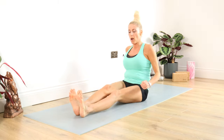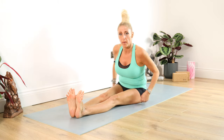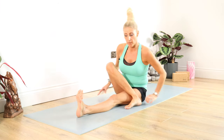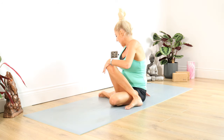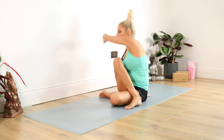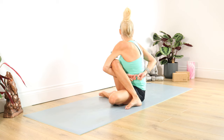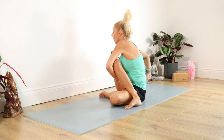Legs out in front for our Ardha Matsyendrasana, our half seated spinal twist. Take hold of the fleshy part of your bottom and pull it back. Taking the right foot over the left leg — if you're more advanced you can bend that other leg back, but both buttocks should be on the mat. Right hand to the base of the spine, left arm pushes against the right thigh and we're twisting around looking over our right shoulder. If you're more advanced, go into the bind where you hook your left arm underneath your right leg, right hand comes behind clasping the hands, twisting around still looking over that right shoulder. For ten, nine, eight, seven, six, five, four, three, two, one. And release. Well done.